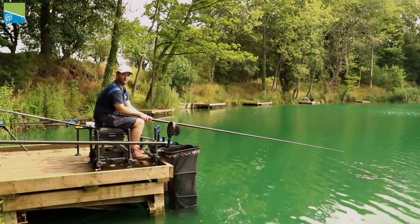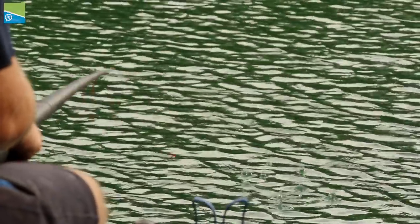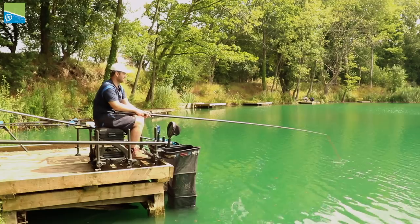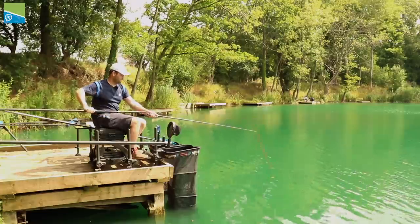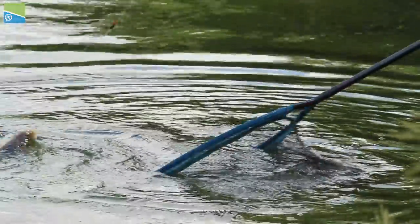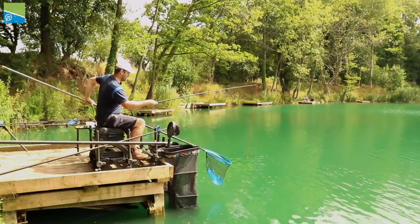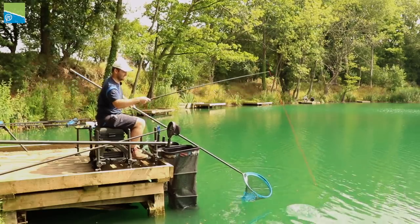Now let's run through the baits we use when shallow fishing for F1s. Today I started on castors, which I quite often do on this sort of venue — they're not so selective but you'll get plenty of bites early on. We've had a mixture of F1s and IDs so far, but at times we're getting far too many IDs, so I've had to switch to pellets which are a little bit more selective.